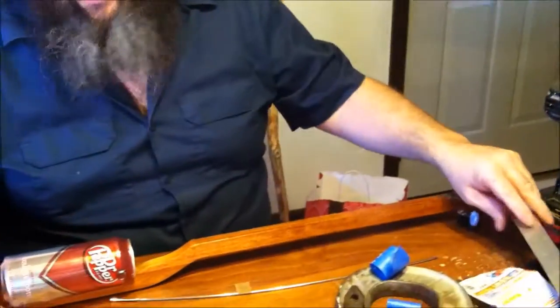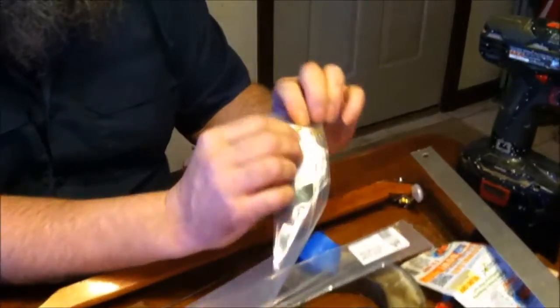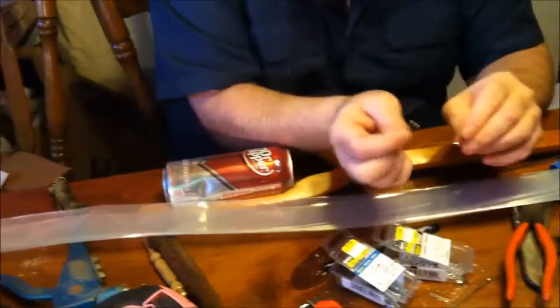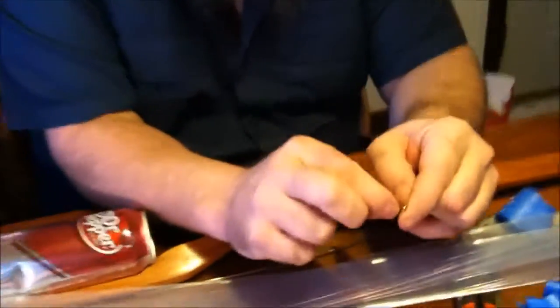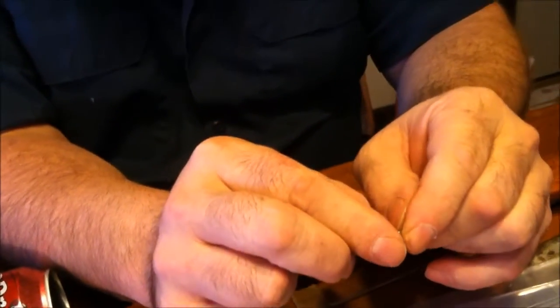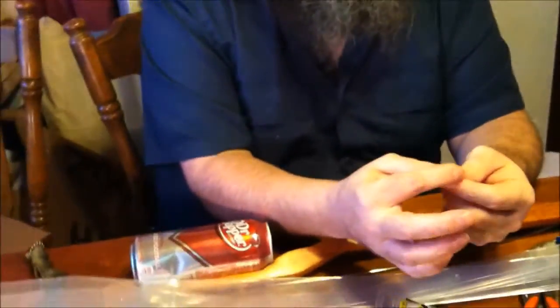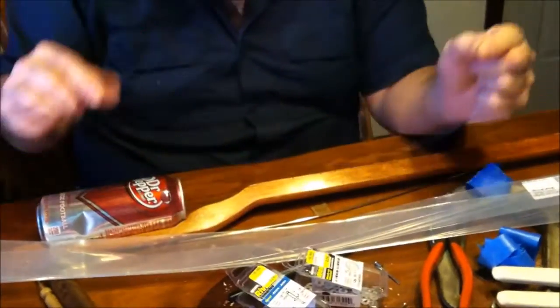We've got the tuner, the bridge, and the nut, so now we can put a string on it and play this thing. My CB Giddy strings don't sell loop-end, so I got 12 strings all the same size — about four bucks for the whole package plus shipping. These have a ball end on them; I don't need the ball end, so I stick something through the hole and pop the ball off, giving me a loop end. Mandolin strings come loop-end so you don't have to do that.